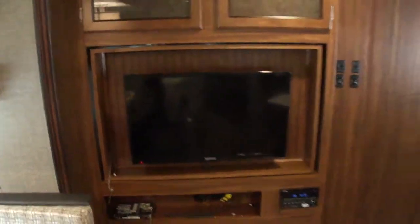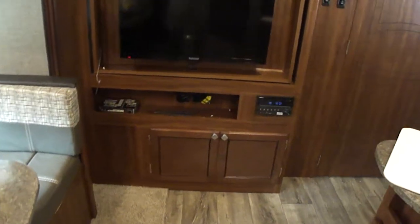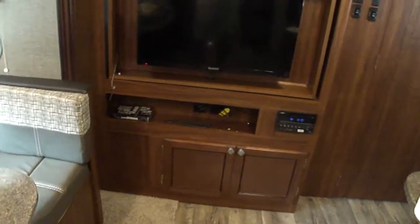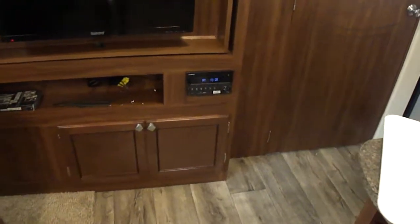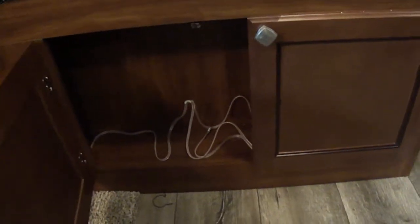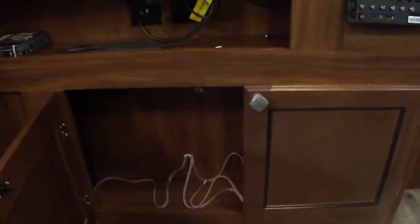As we continue to move around the coach, we move over to where the television and entertainment equipment is. We're going to do some modifications there as well. I've already worked on a couple of items but we'll cover that in a couple of other videos. Up here above, we have some really nice storage behind these glass doors, and then down below as well. There's my antenna wire that I fished out from behind the stereo — they just had it wadded up in there. I'm going to fasten it up in the dead space valence up there and hide it.